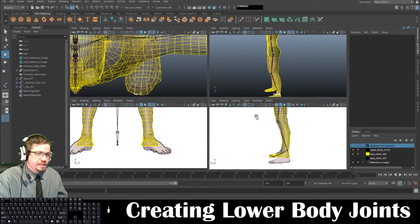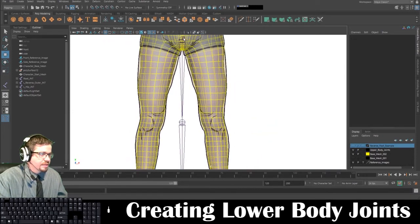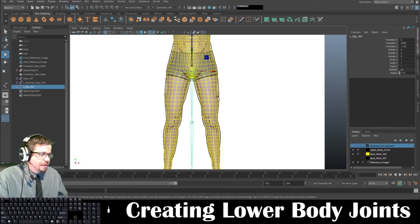I'm going to need to switch to my front view and just put this into place. Whenever you're creating joints in an orthographic viewport, whatever direction that viewport is going, it will basically create it at whatever that direction equals zero. So X equals zero, Y equals zero, Z equals zero. The side would be X, the top would be Y, and the front would be Z.